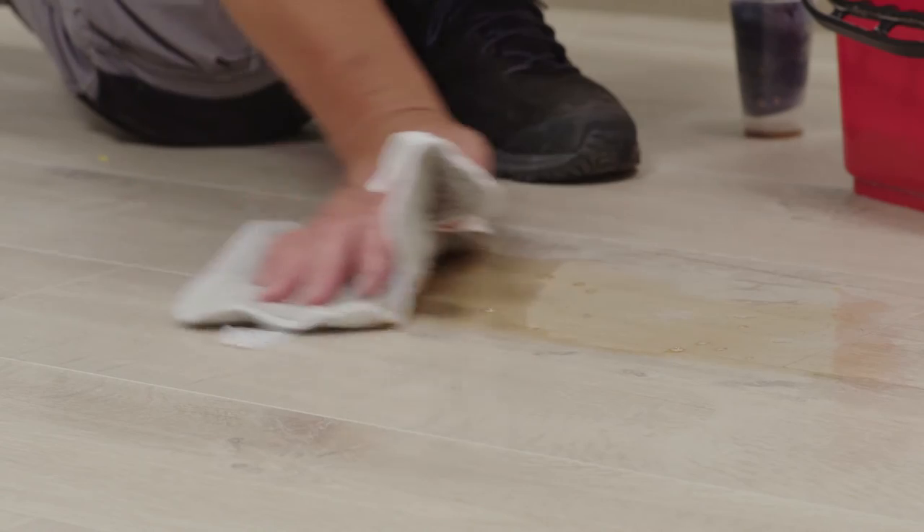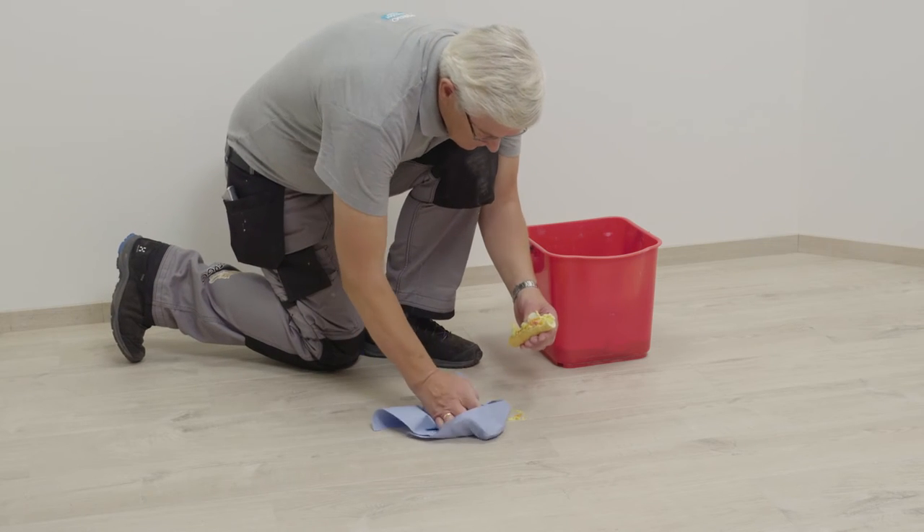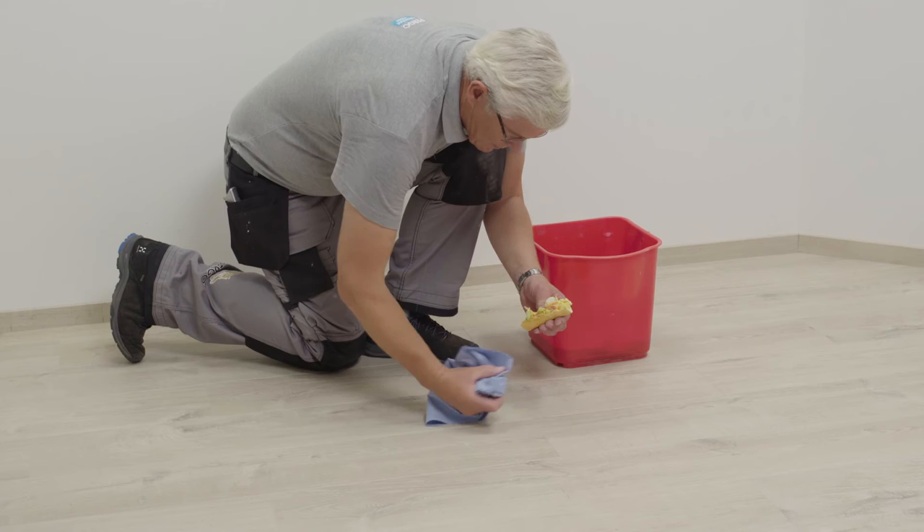Always mop up any spilled liquids and dirt as soon as possible. The longer you leave anything on the floor, the greater your chances are of stains.